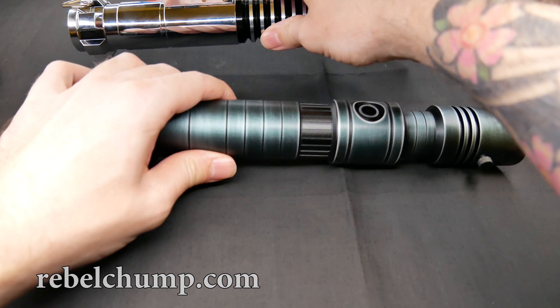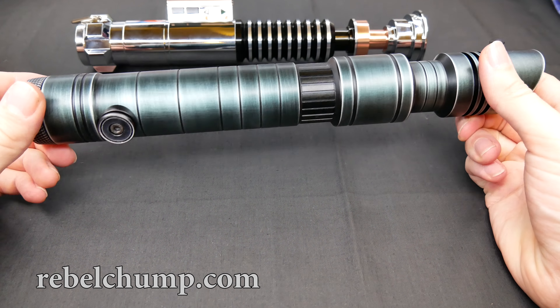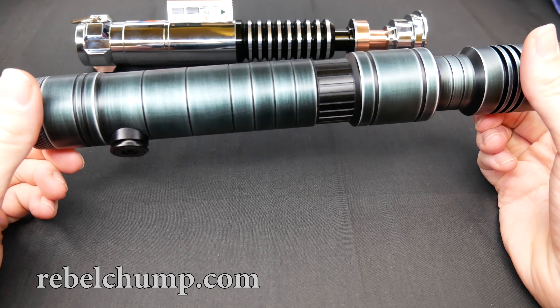Now let's get the beautiful Sabre Trio Skylar out here. This lightsaber is up for sale on rebelchomp.com, so if you want to get your own Skylar definitely check it out on the website.